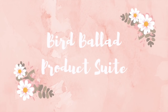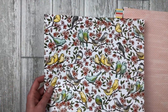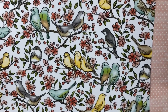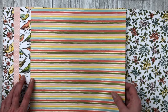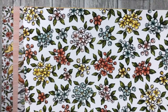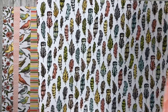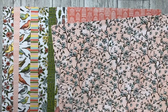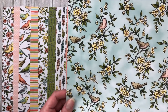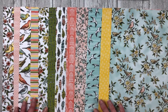The next product suite is called Bird Ballad. Starting with the designer paper: it has a variety of beautiful bird designs that were actually hand-colored with Stampin' Blends, so the coloring is already done for us. The paper features beautiful birds, feathers, and little birdcages — just gorgeous coloring and designs throughout.